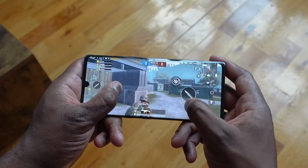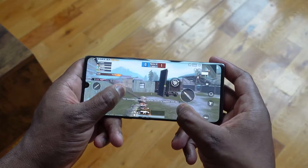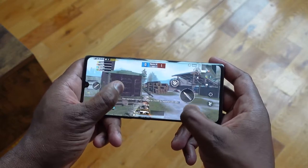For gaming, it's got stereo speakers built in with LG 3D audio sound. I've got some Call of Duty, PUBG, and of course Fortnite lined up to give you a taste of how the speakers sound and how it performs. Let's jump in.